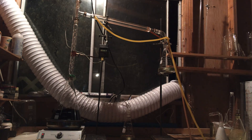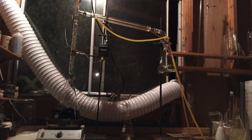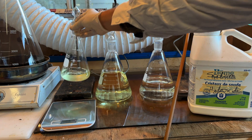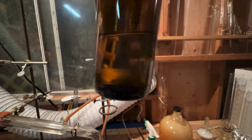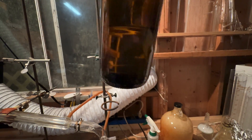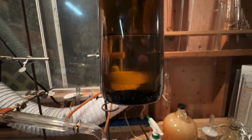As the temperature increased, everything that distilled over below 85 degrees Celsius was collected and set aside. 150 milliliters of low boiling point side products were obtained, and interestingly they formed two immiscible layers. One of the side products is likely acetaldehyde formed from the dehydration of the ethylene glycol, though it was not certain what else would be present with it.